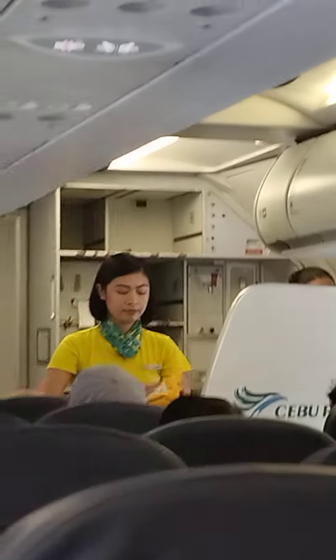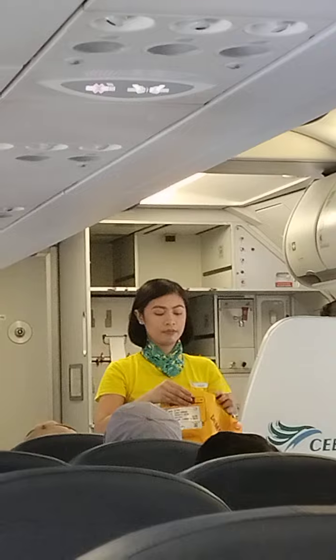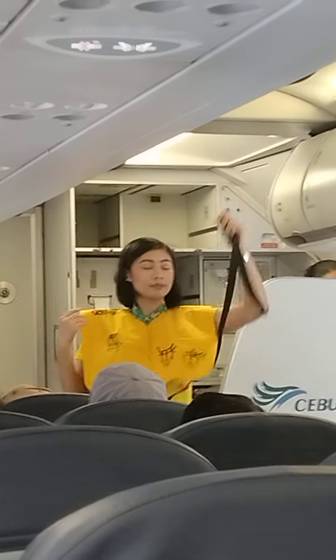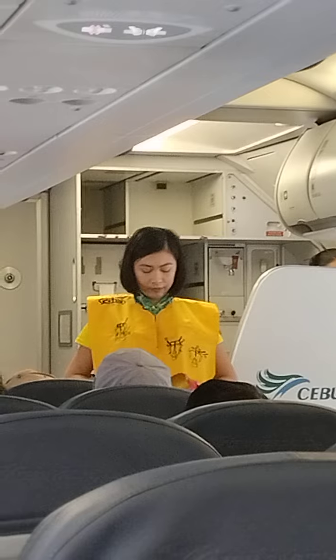In case of water landing, your life vest is found under your seat. Remove sharp objects from your body. To don, slip vest over the head. Take tape around the waist and push end to buckle.